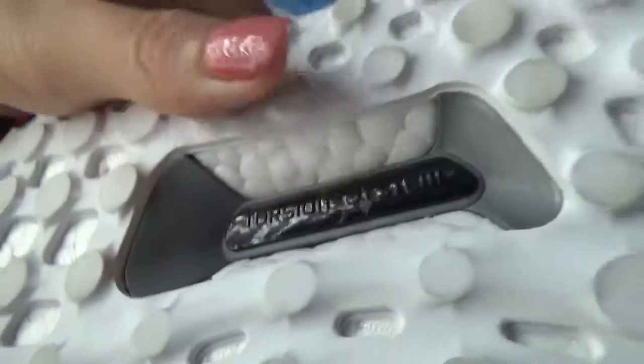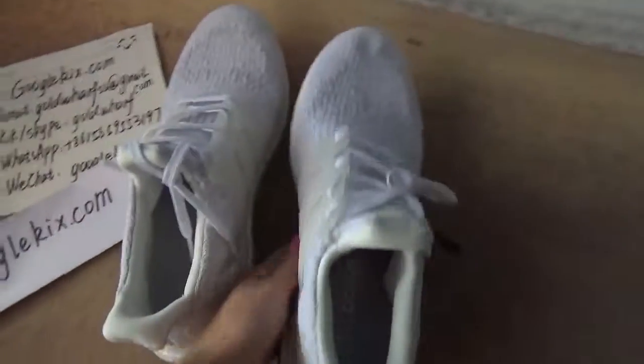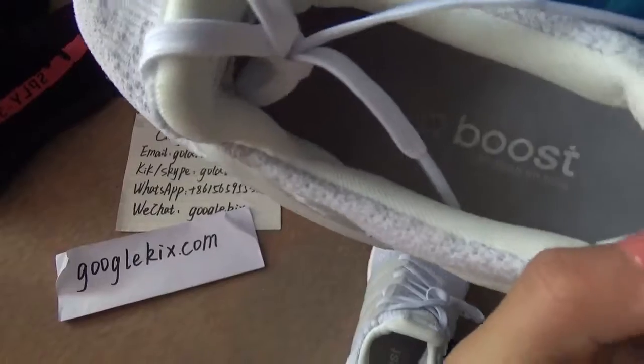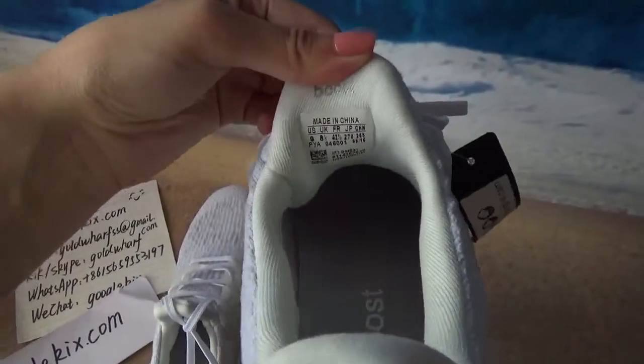Also, there are words in the back window. And there is some passive UltraBoost text in the back window as well.